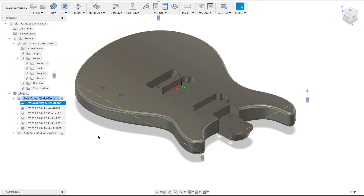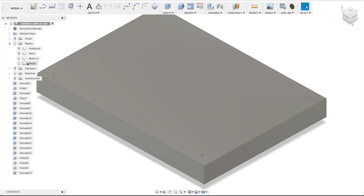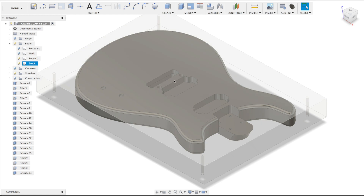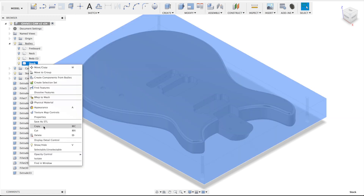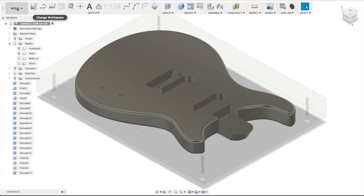Let me fast forward in time. As you can see we still have the body, and I also have the other processes and operations in the setup already. I've already made a body back setup as well. To make the reference point clearer, I go back to the model. Let me switch on the stock — if you press the right button you can set opacity as well. You can make the stock an unselectable body so that you cannot select it anymore and can only select stuff from the guitar body.